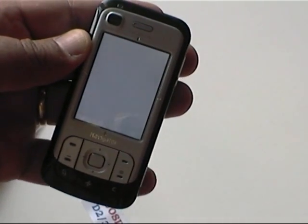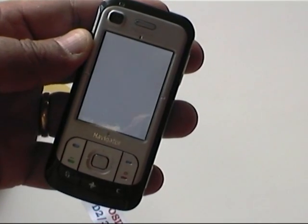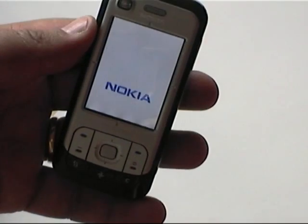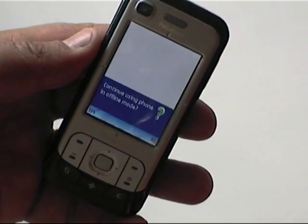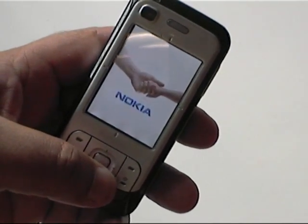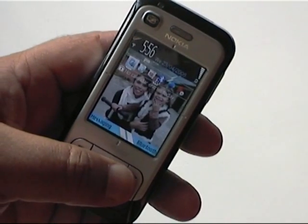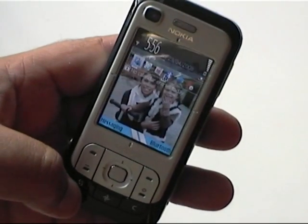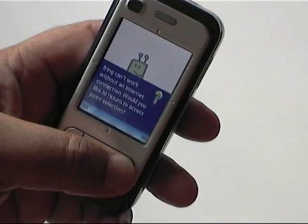Switch on. And the first thing you should see apart from the Nokia splash — it asks: continue using my phone in offline mode? Nope. Cancel.